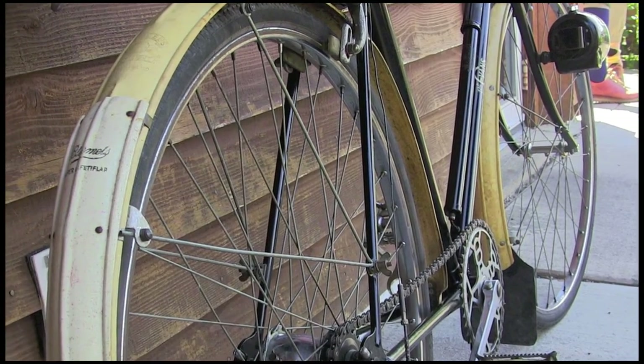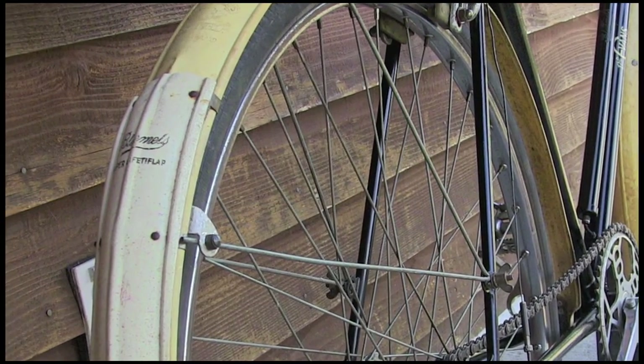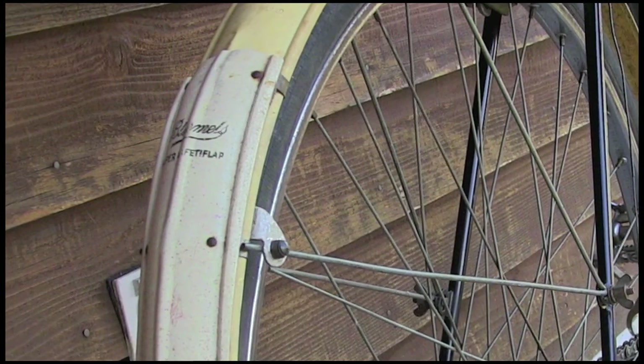Blumel's no-weight mudguards. And my favorite — you look on the back — this is the Blumel's super safety flap. So I feel so much safer when I ride that.